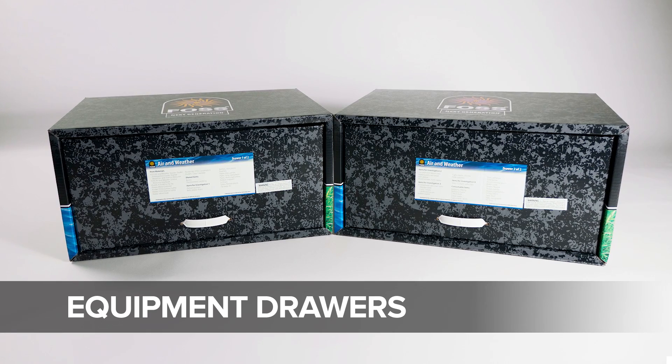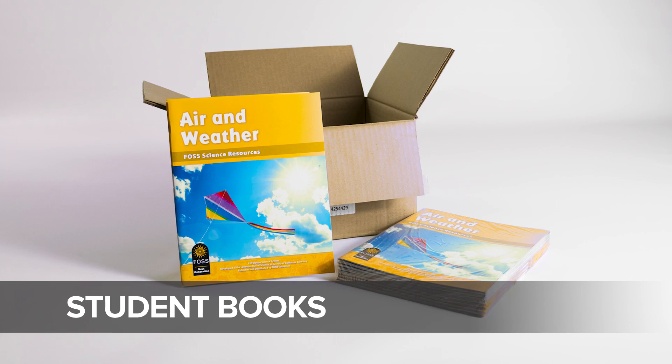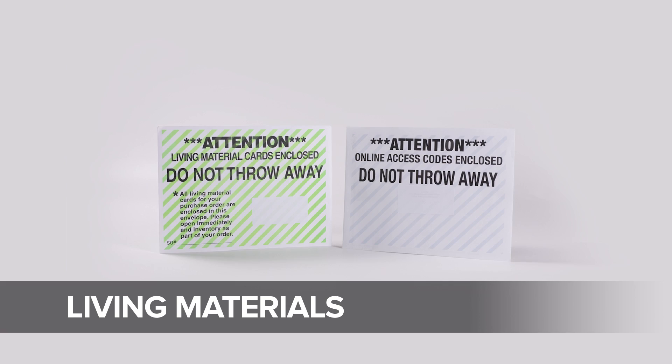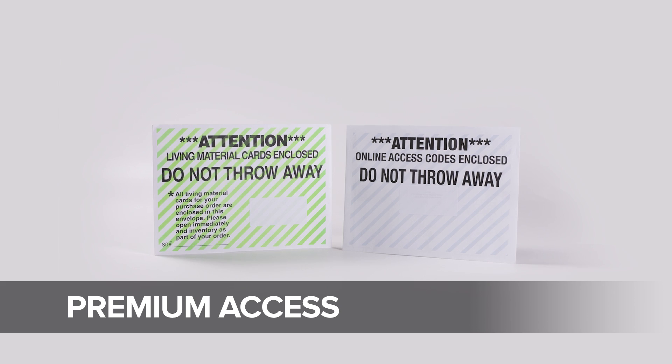Most FOSS modules include a few large boxes or drawers for equipment, and one or two smaller boxes for student books and other equipment. You'll also receive envelopes for living material cards or premium access codes if you've purchased them.